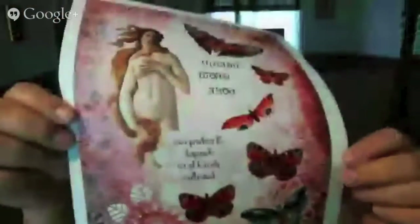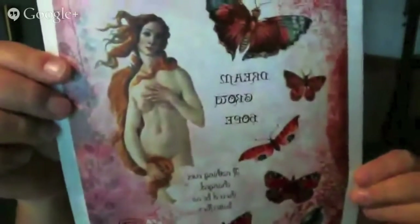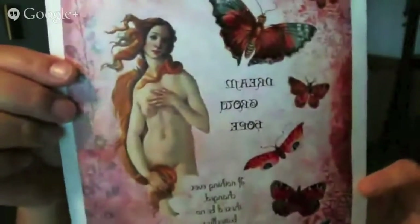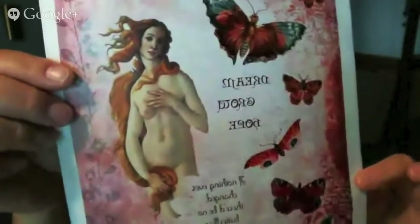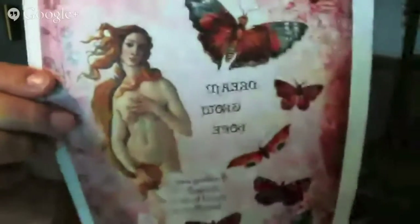So this is printed backwards — you can see that the letters are all backwards. That's so that when you transfer it using magic transfer paper or some kind of transfer method, it comes out properly. But you can print it on regular paper, on magic transfer paper — you can do whatever you want with this collage sheet. It's a digital collage sheet. I'm going to give you a sneak peek of what I did with it so far.